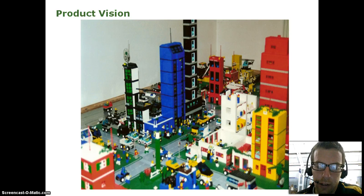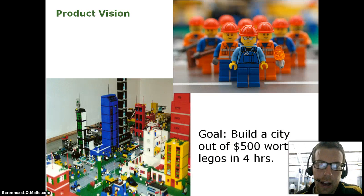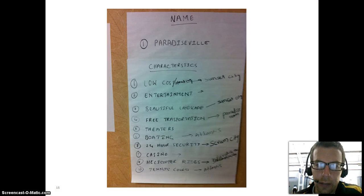I first started with the product vision. I told them we needed to build an integrated city with all these teams. I said we've got to build a city out of $500 worth of Legos in less than four hours — whatever we come up with, we've got to be able to build it. Here's what they came up with: they called their city Paradiseville. Key characteristics included low-cost housing, entertainment, landscaping, outdoor activities, even a casino, helicopter rides, and tennis courts. That was our vision.